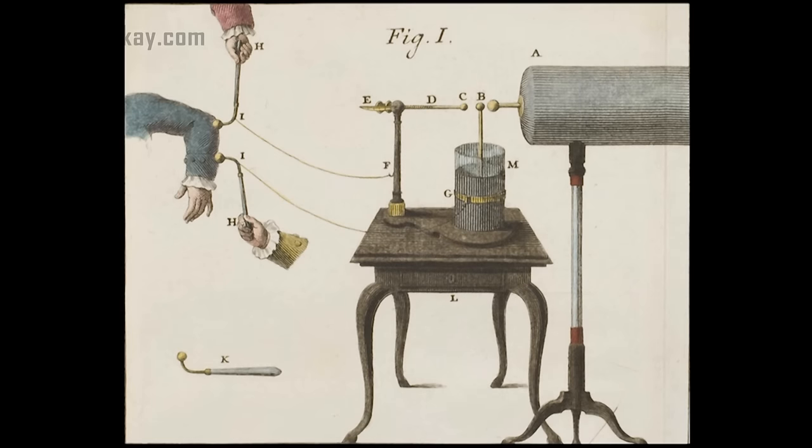The chain was then hooked to something that would deliver a charge — most likely a hand-cranked static generator. Once delivered, the jar would hold two equal but opposite charges in equilibrium until they were connected with a wire, producing a slight spark or shock.